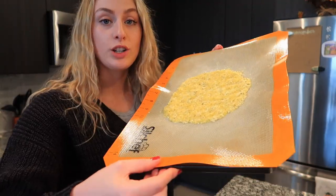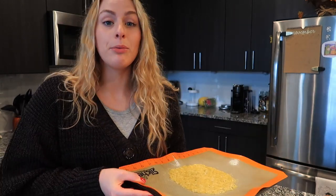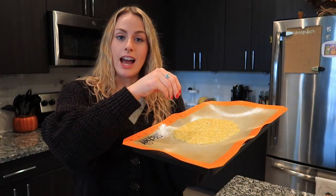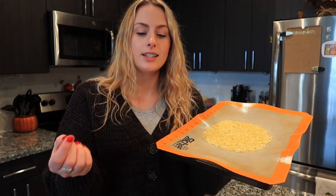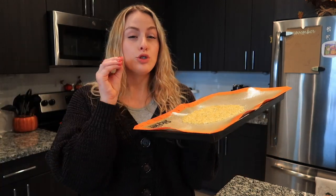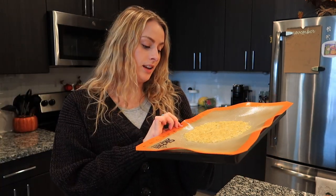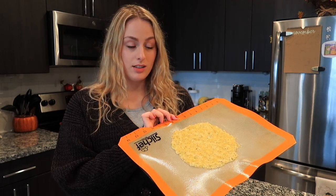Here is the spaghetti squash pizza crust before it goes in the oven — it looks not that bad. But when I was squishing it down there was so much more liquid coming out of it, and even after straining and squishing again it was still super liquidy. I'm really worried that's going to affect the quality — I feel like it's just going to be a mushy mess.